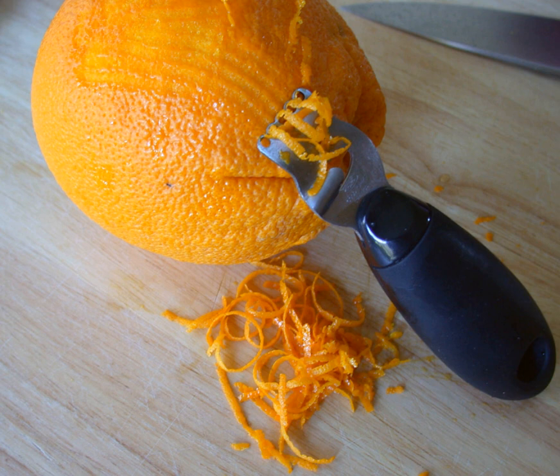The zest and mesocarp vary with the genetics of the fruit. Fruit with peels that are almost all flavido are generally mandarins. Relatives of pummelos and citrons tend to have thicker mesocarp. The mesocarp of pummelo relatives — grapefruit, orange, etc. — is generally more bitter.